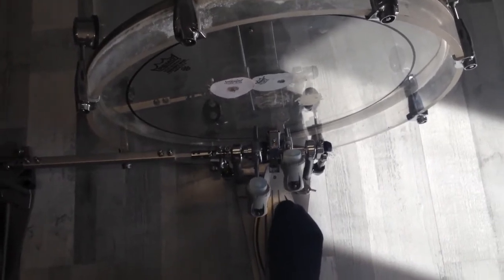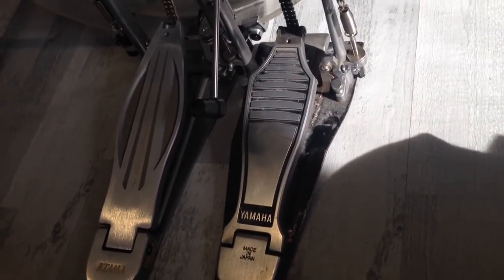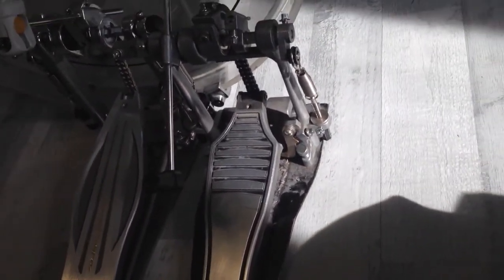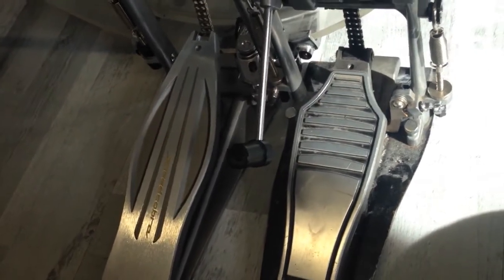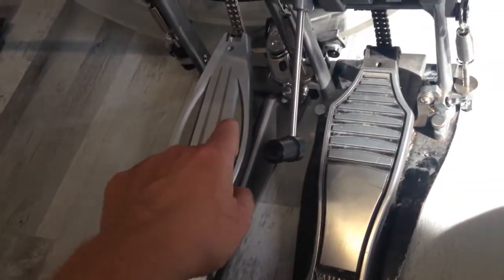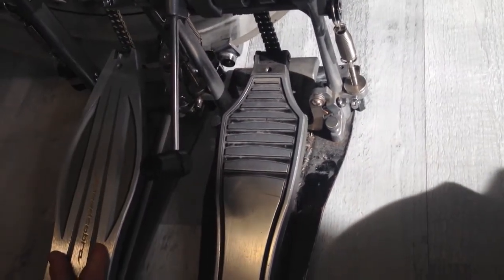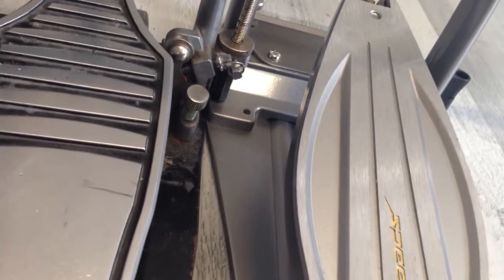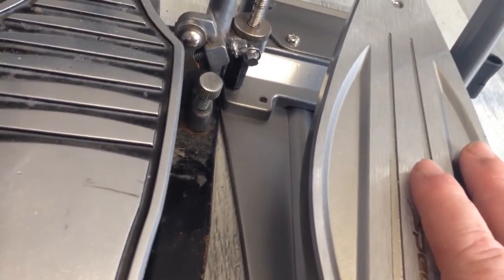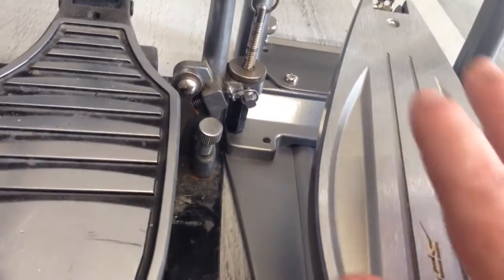Now I want to change the pedal height. I have my old bass drum pedal here because I want the new pedal to have the same height. The right side is really good, but moving over to the left side I can see that the left side of my new pedal is a bit higher.